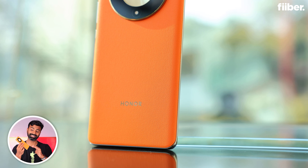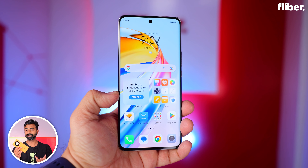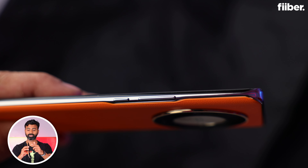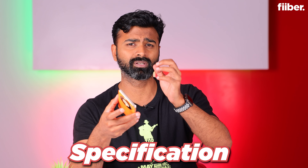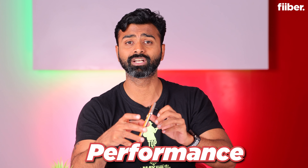There is a bit of bloat that you might have to deal with — Booking.com, WPS, and some pre-installed apps. But you can always uninstall them, so I don't think it would be a problem. This smartphone comes with a Qualcomm Snapdragon 6 Gen 1 processor with 8GB of RAM and 256GB of built-in storage, along with UFS 3.1, so data transfers happen easily. These are good specs to have if you're looking for a phone in this range.